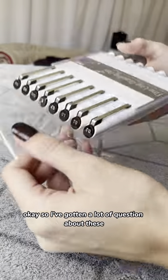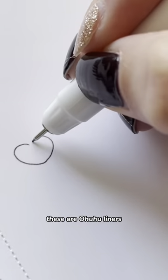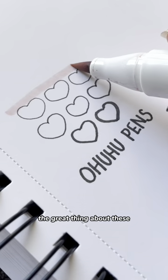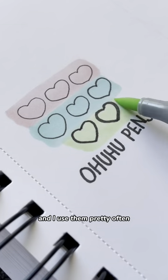I've gotten a lot of questions about these. These are the liners that I've been using to do my drawings for my Artemis series. These are Ohuhu Liners. I really like the variety of tips that you get. The great thing about these is that when you pair them with alcohol markers, they don't smudge at all. I really like these ones a lot and I use them pretty often.